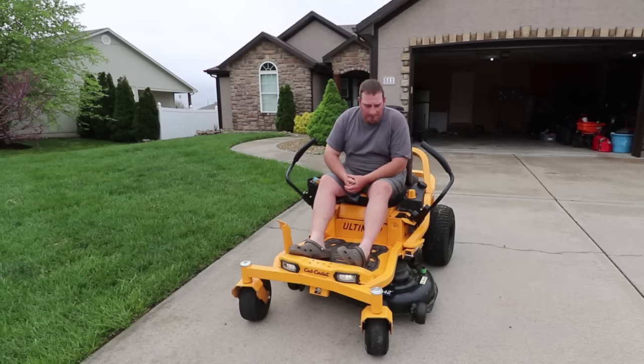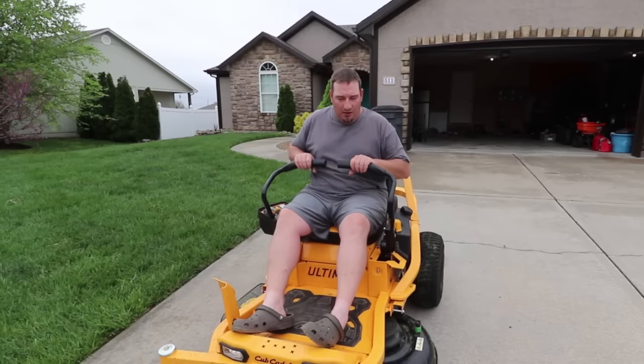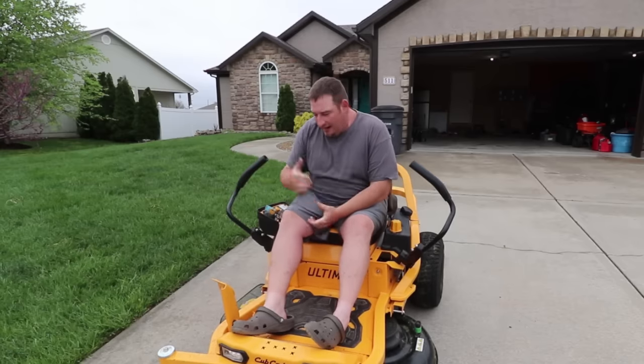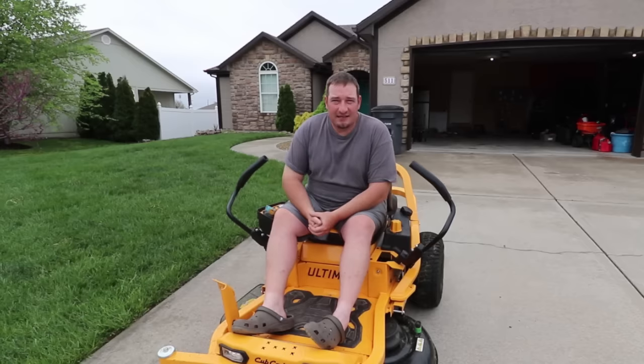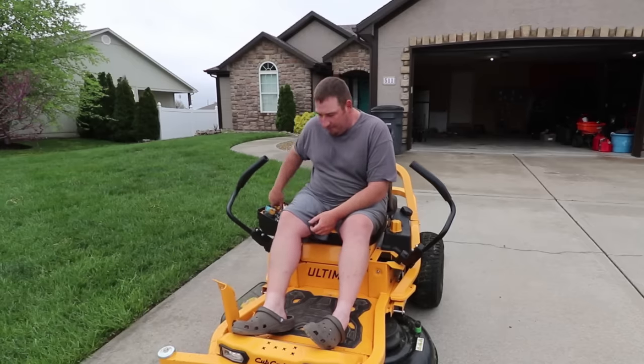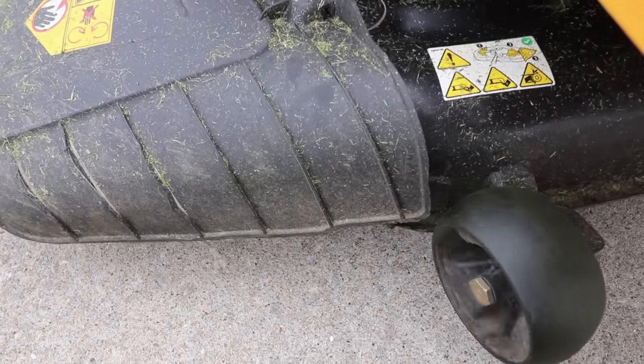We'll start it up for you here and turn the blades on. Everything's real smooth right now — very smooth, no issues with that. It's when you turn the blades on that you'll notice everything seems like it's vibrating to death.